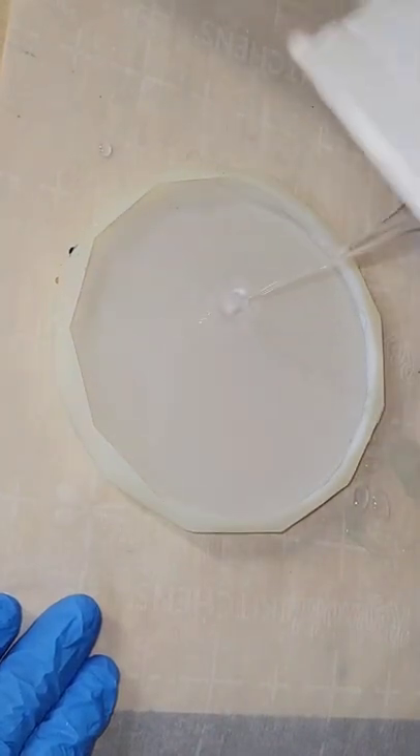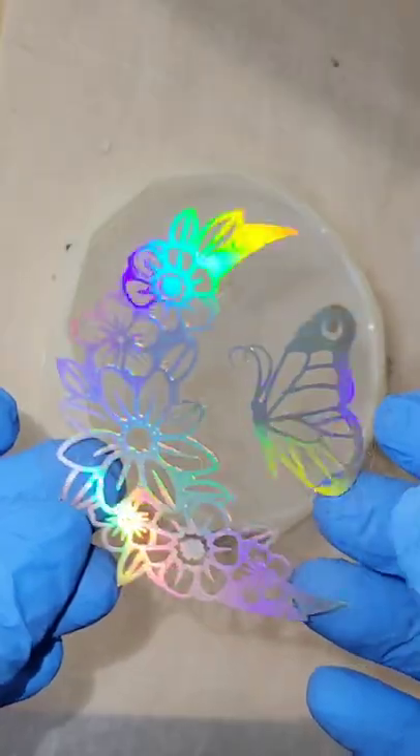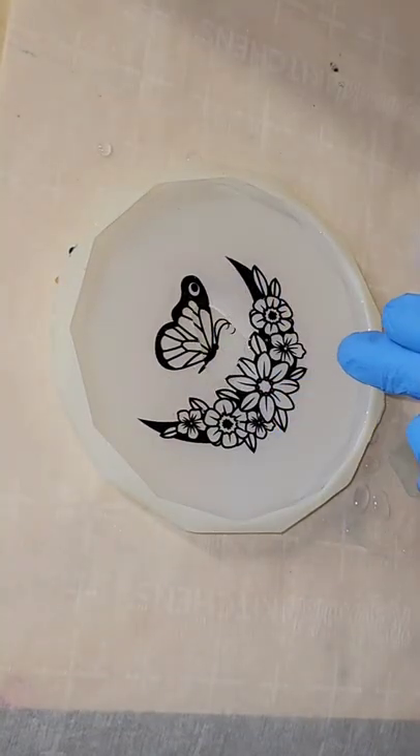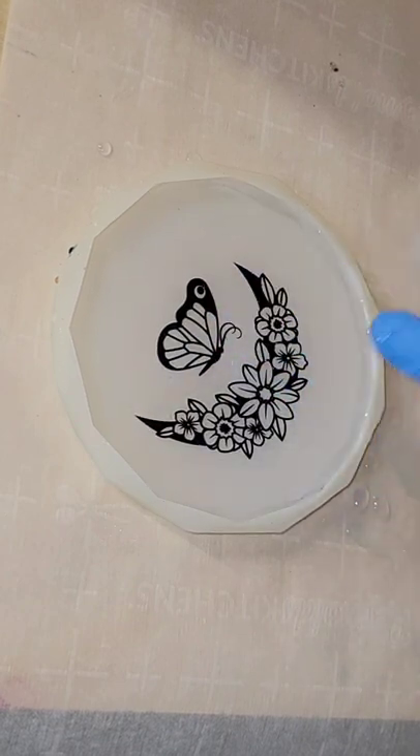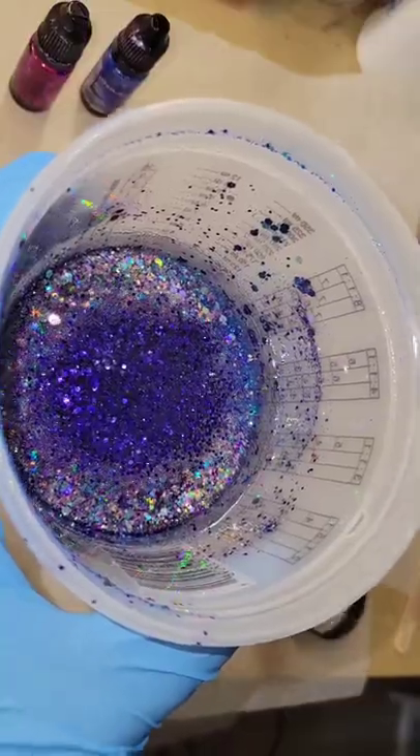Let's make a butterfly resin coaster. Here's my mold. I'm just pouring in one ounce of clear resin. This is my iridescent, or I guess you could call it holographic, butterfly image. I'm just placing that down into the wet resin, making sure the back is completely covered, and let that dry overnight.